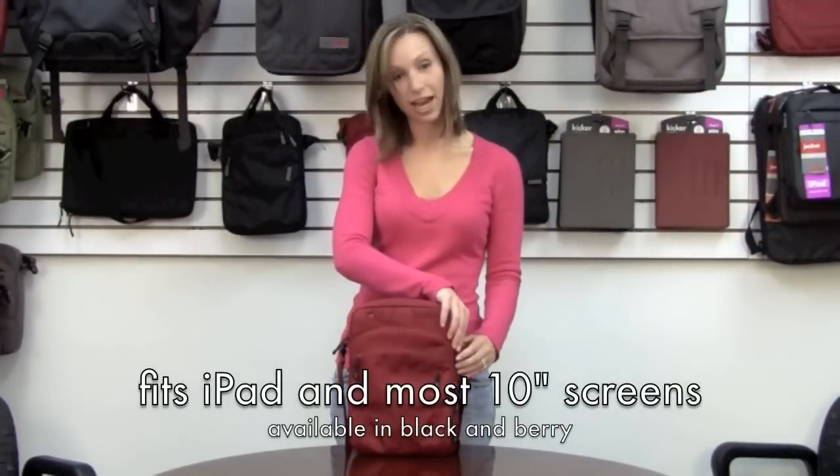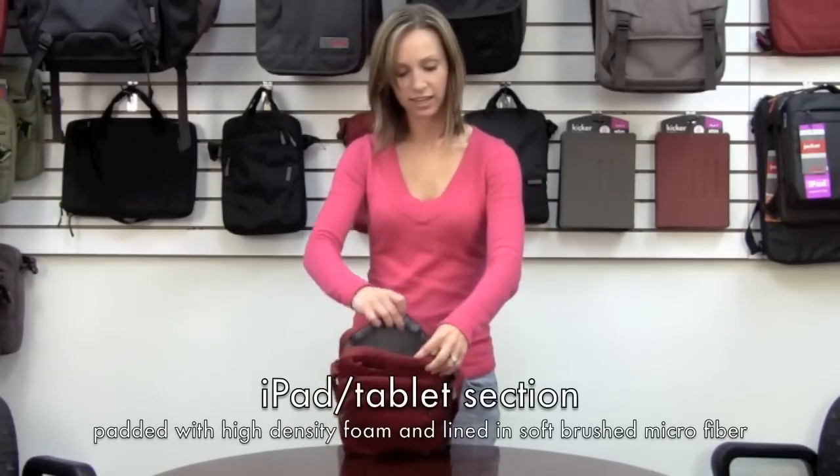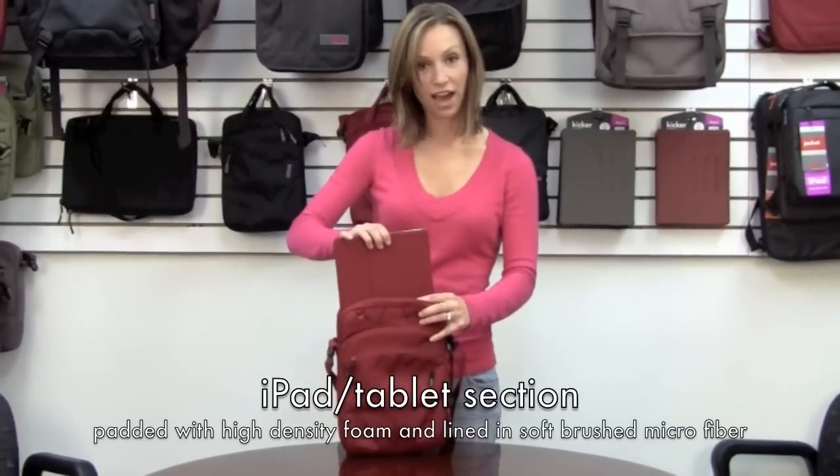Hi, this is the Stash from STN. This Stash is made for tablets or iPads. As you can see here, this main pocket is lined and cushioned for the iPad.